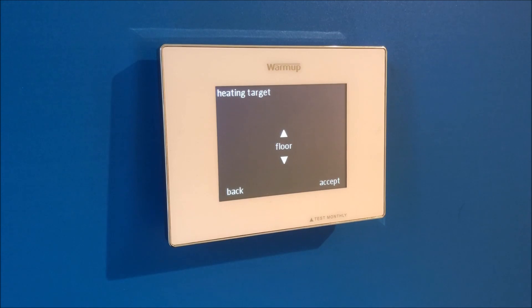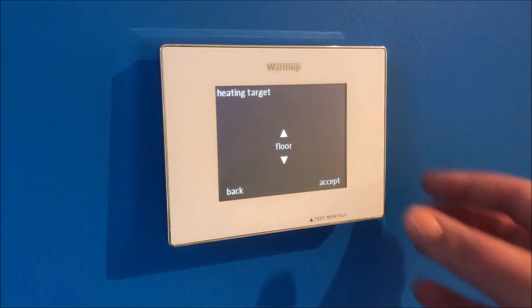On the next screen you will select your heating target. If you are looking to heat just the floor, leave it on floor. If you'd like to heat the entire room, move to air and press accept.